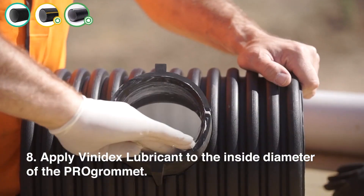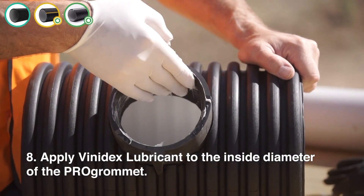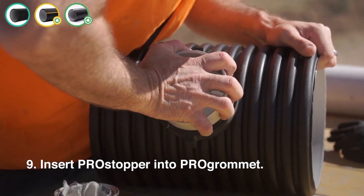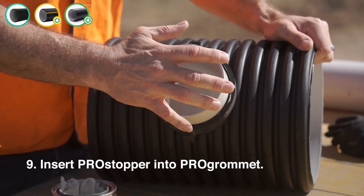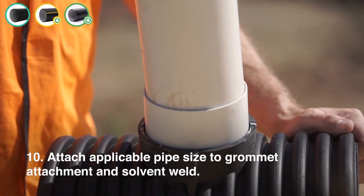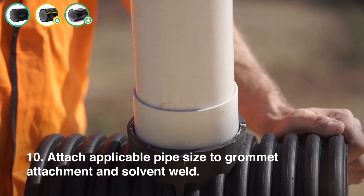Step 8: Apply Vinodex lubricant to the inside diameter of the Pro Grommet. Step 9: Insert the spigot and socket PVC connection. This connection piece eliminates pipe creep into the system and should always be applied. Step 10: Attach the applicable pipe size to the grommet attachment and solvent weld.